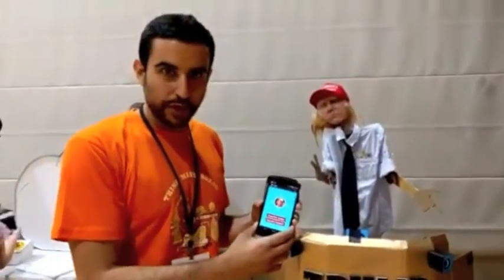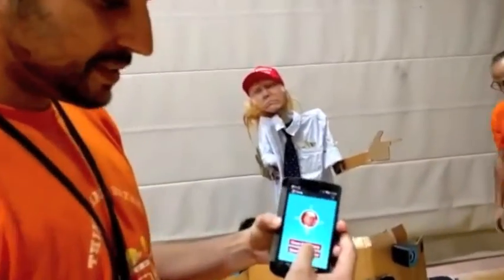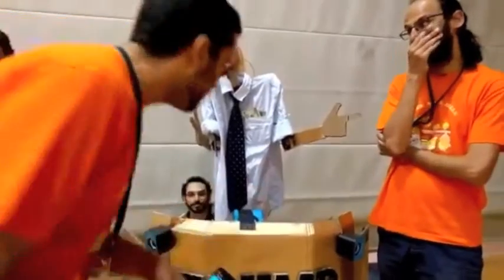Our project for Geek Gun is we made a robotic Donald Trump. Donald Trump has a few tasks that he can do. One is greet the voters. And when he greets the voters, a camera here identifies a face.